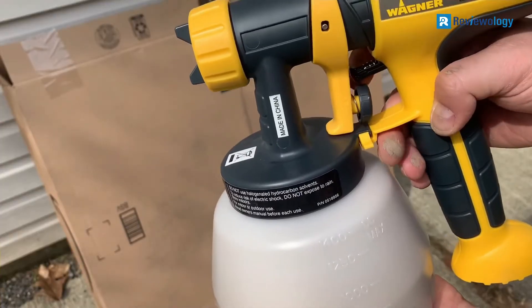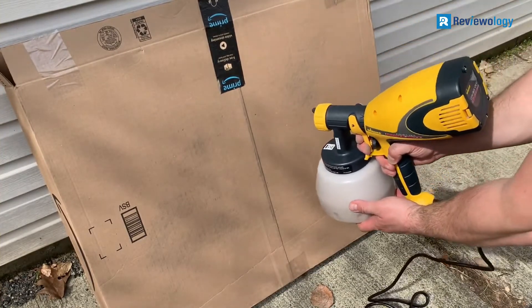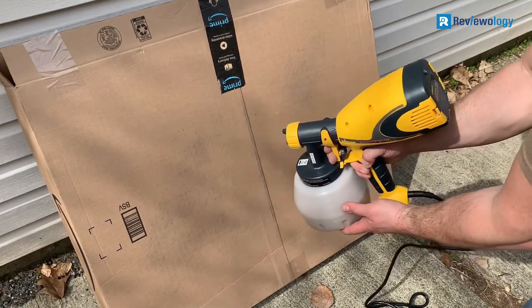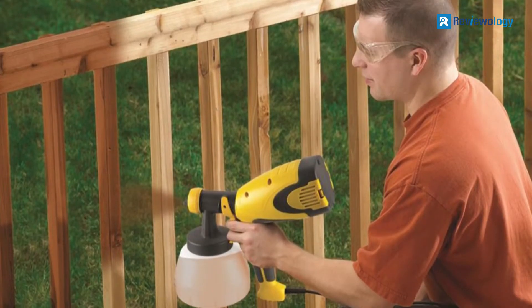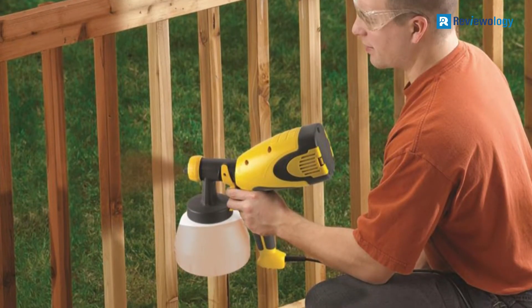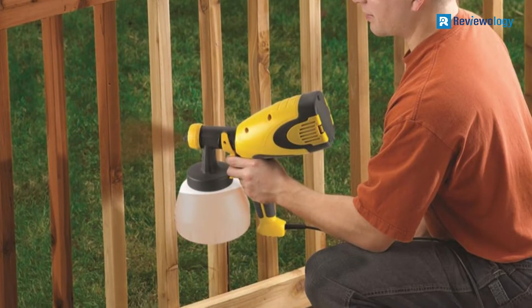In addition, the sprayer is affordable, so it's a good choice for home DIYers with a few painting tasks in mind. The sprayer is relatively easy to clean since almost all components can be disassembled for washing — that includes the hose, nozzle, and tips. Thankfully, users found these parts are just as easy to put back together as they are to take apart.